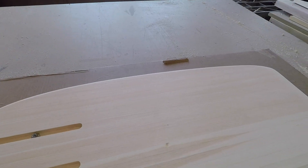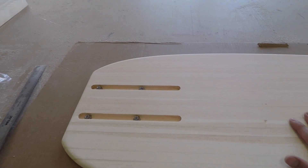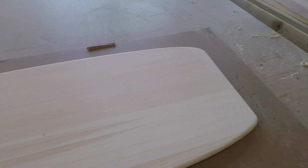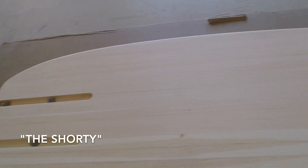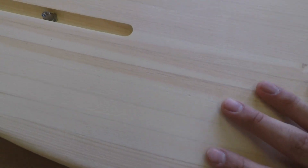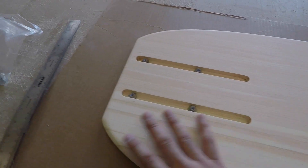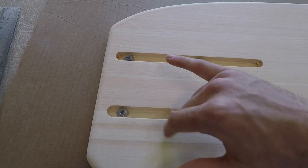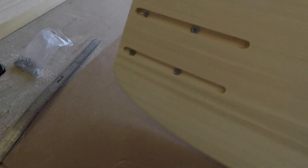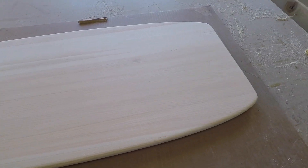Excuse the noise in the background — I have a machine running. This is going to be a video on how to glass up the most basic board for hydrofoil. It's got about 20 strips glued together, it's flattened, CNC cut, and these channels are nice and CNC cut at 90 millimeters. We can flip it over — this is just the top side, simple shape.